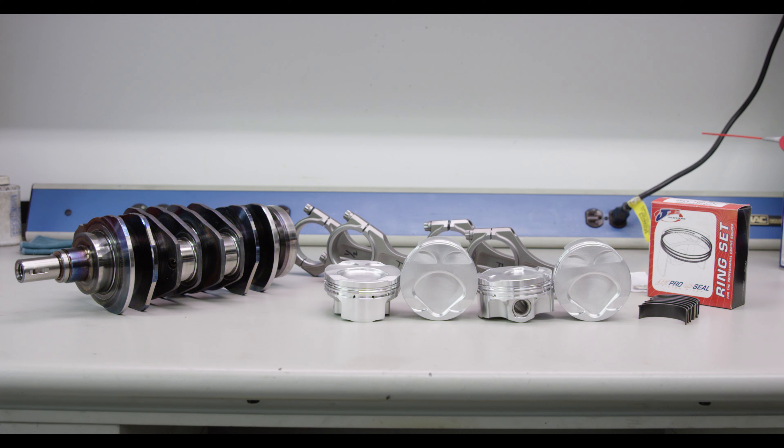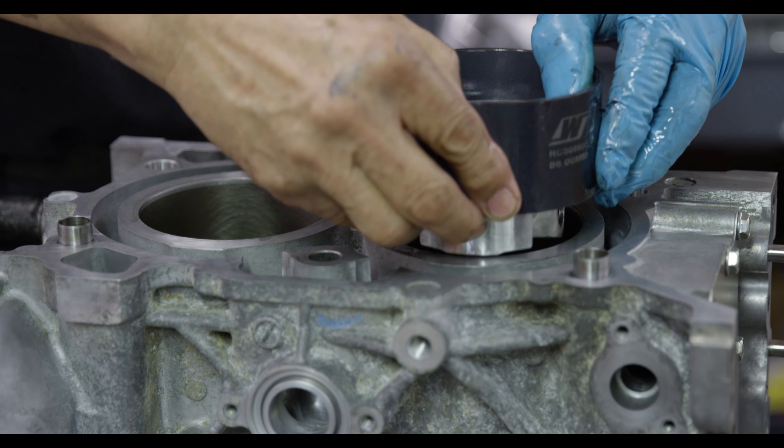Hi, I'm Mike Kojima and I'm with MotoIQ.com. Today we're going to be talking about engine buildup for an FA-20 that we're going to put in a Scion FR-S.